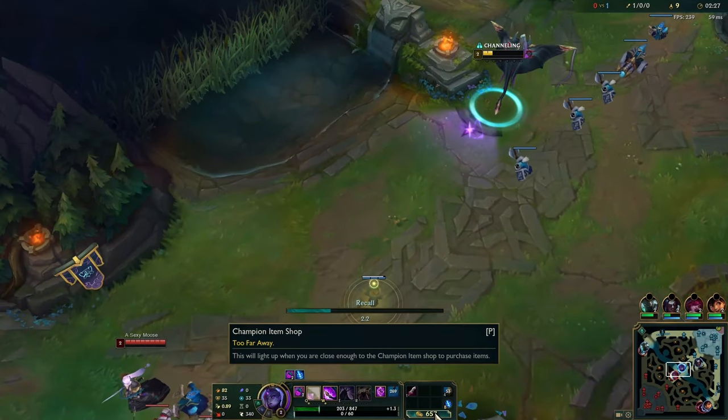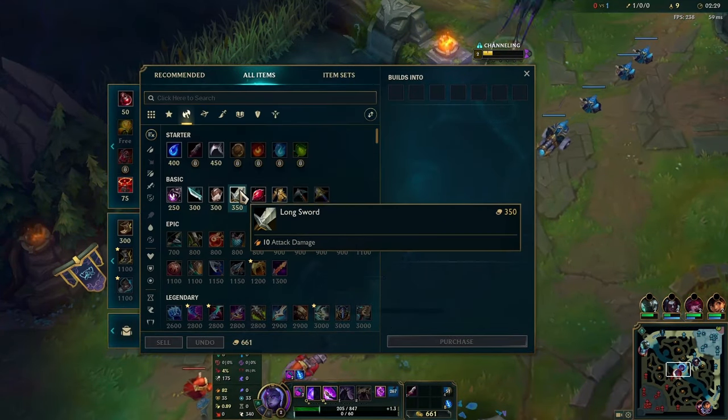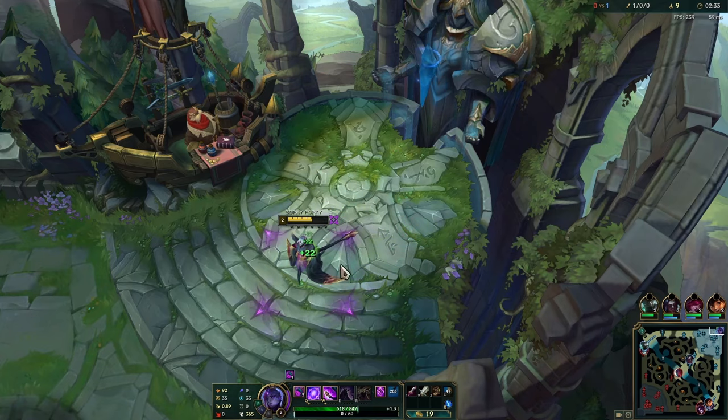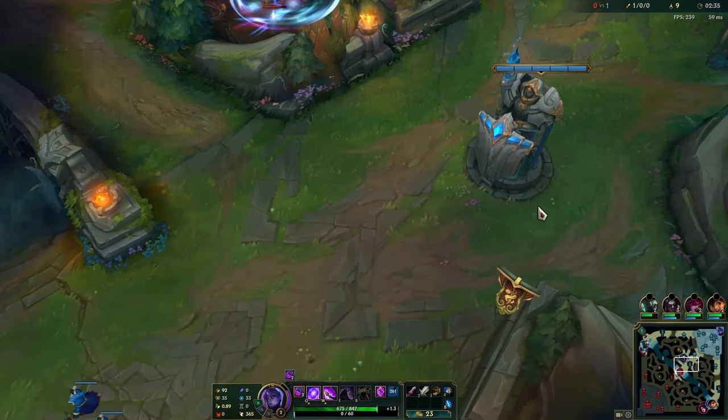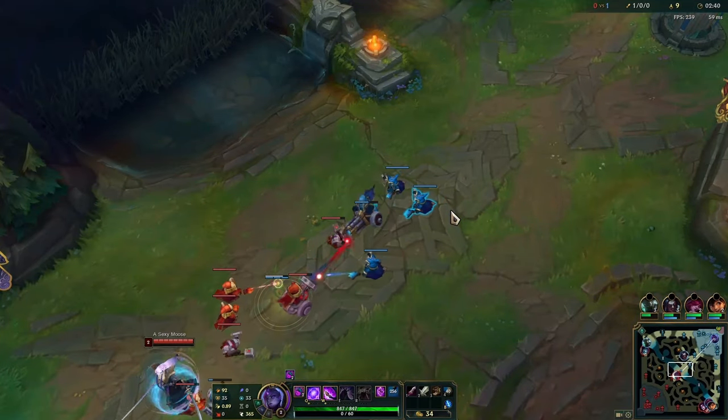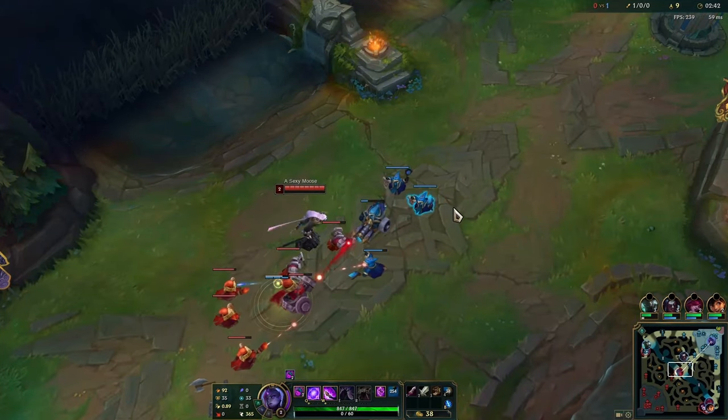Recently, I found a new tech for Belbeth that I've never seen anyone pull off before. In this video, I'm going to tell you about how I found it, what it is, how to do it, and why I would even try to look for something like this in the first place, because this tech looks pretty weird in a vacuum.